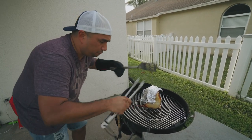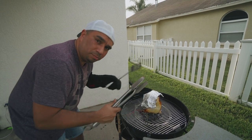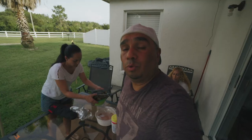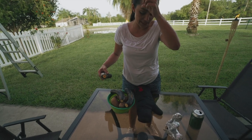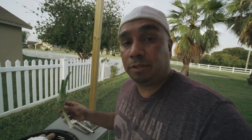I forgot to tell you guys earlier — Julie had flipped the wing tips up, which prevents the wing tips from burning too fast. We're going to cover it up again and check in a few minutes. For sides we're doing ripe plantain, baked potatoes, and asparagus. We're also going to throw some green onions on here, and in a few minutes I want to throw in some asparagus as well.